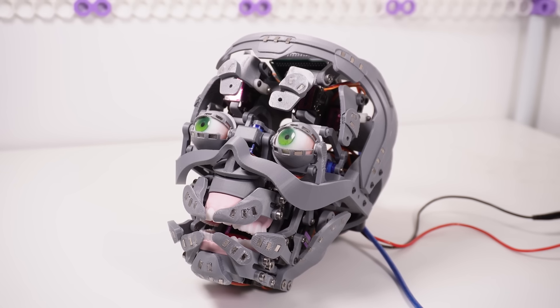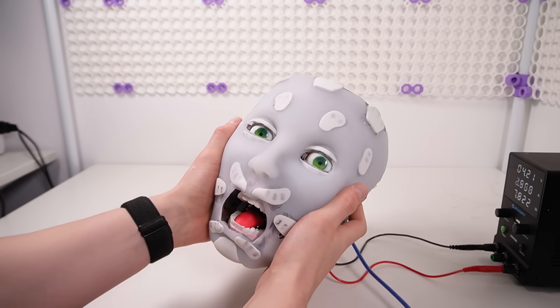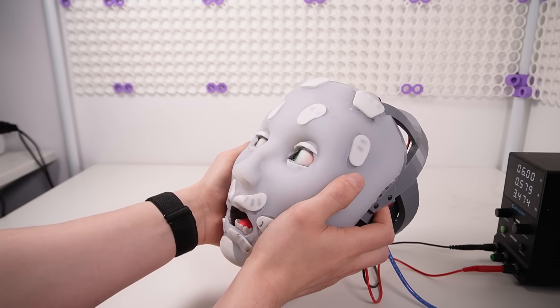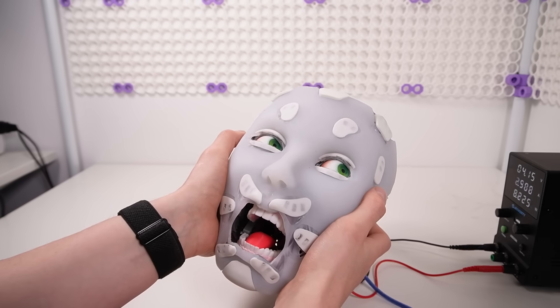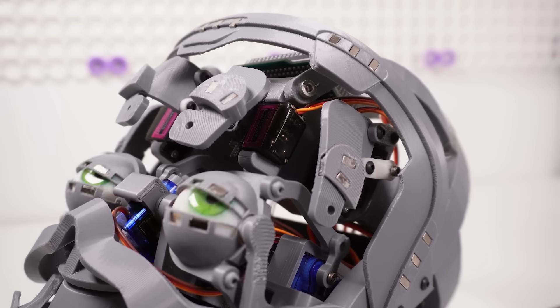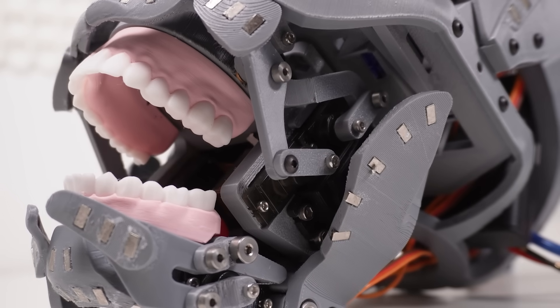Welcome, so here's probably the most horrifying creation I've made today: a fully 3D printed animatronic head with a lifelike silicone skin. I mentioned in my part one video that I'd been wanting to develop an accessible animatronic head that aims to have more degrees of freedom and ranges of motion than the current options.